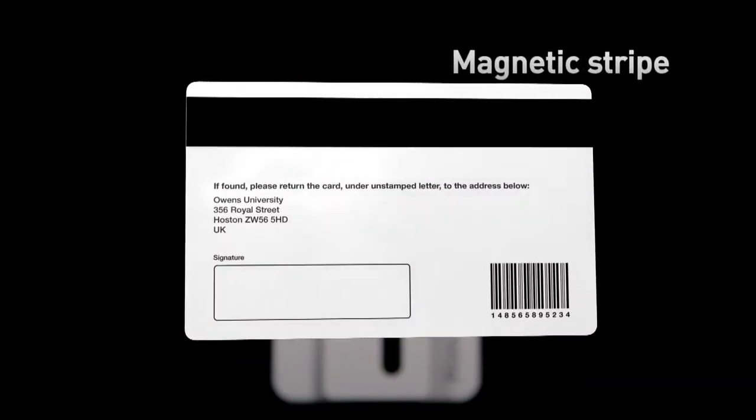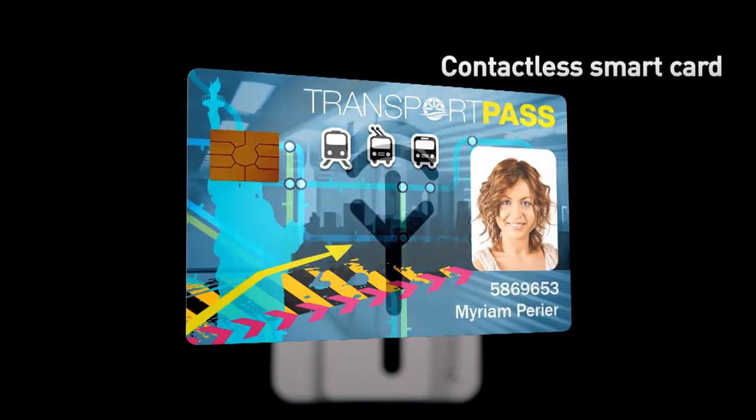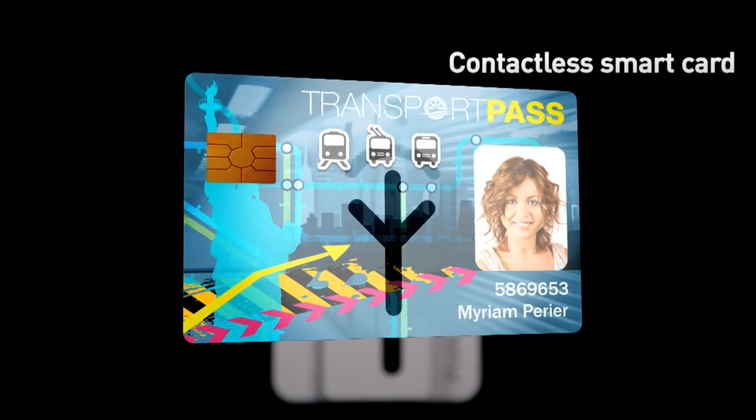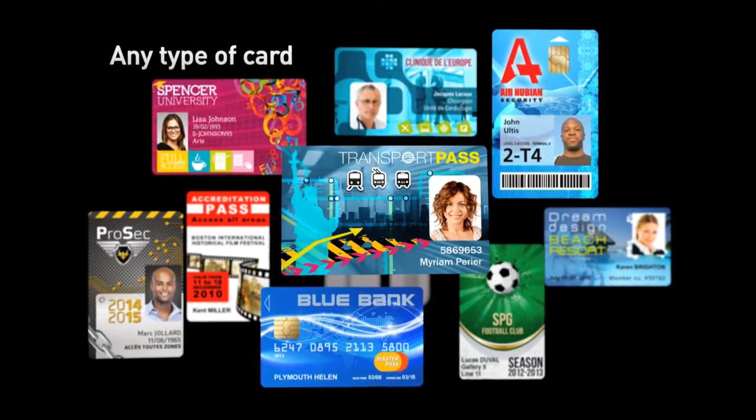When loaded with cutting-edge printing and coating technologies, Primacy handles any basic to advanced requirements in card personalization. Thanks to the Evolis high-trust range of consumables, Primacy sets a new benchmark in printing quality.